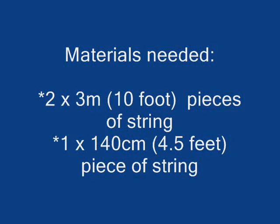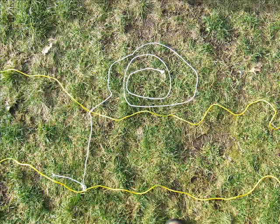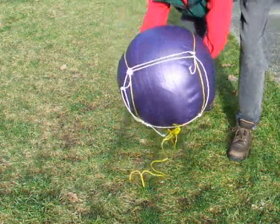All you need are two ten-foot pieces of string and a four-and-a-half-foot piece of string. Lay the two long strings parallel. Use the shortest string to make a 30-centimeter or one-foot square by tying the shorter string around each of the other strings with a knot. Tie the last knot on the outside of the first to finish the square. This becomes the base for the ball.